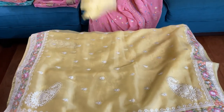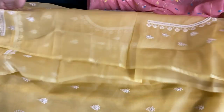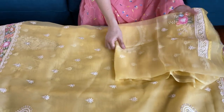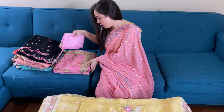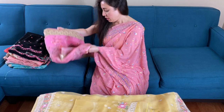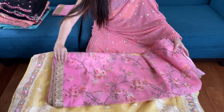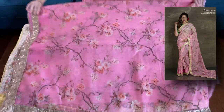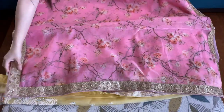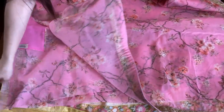This is the blouse piece for this sari — the blouse piece also has some embroidery on it and the material is soft knit. So the second one is an organza sari, it's a floral organza with a designer patch border. Perfect for summer, it's very lightweight.